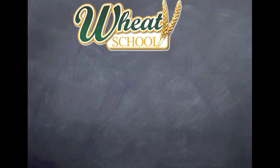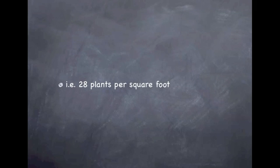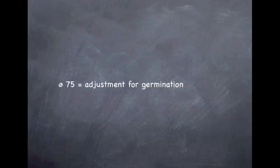So how does the farmer go about doing the calculation? The seeding rate in pounds per acre — for a plant population of hard red spring wheat of 28 plants per square foot, that's plants emerged — you multiply that by the weight of a thousand seeds in grams. In this case it would be 28 times 35, divided by 75.